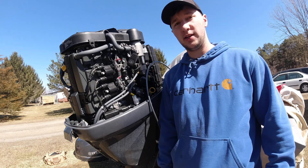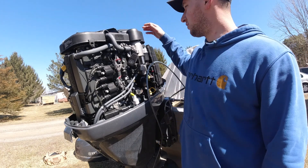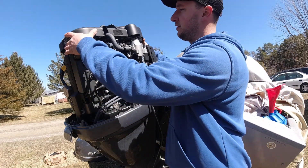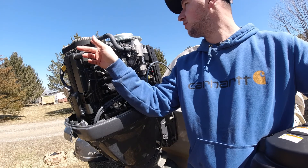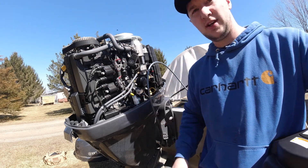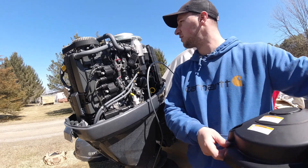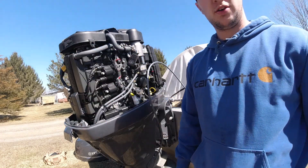One more thing I do during my spring tune-up and maintenance: I take the top cover off — it just has a couple of 10mm bolts. I'm going to visually check the timing belt and also check all my hoses and connections, making sure there are no loose wiring connections. Then we're ready to go fishing.